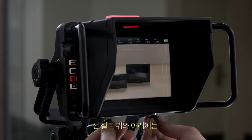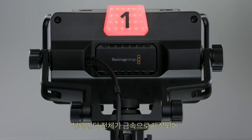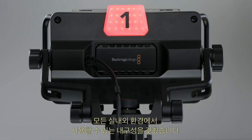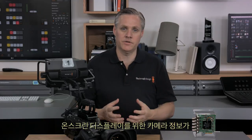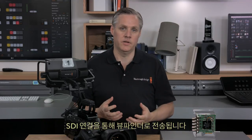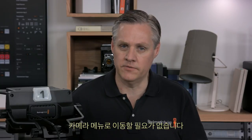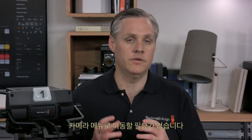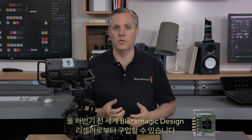The viewfinder is an all-metal design, able to handle years of use in all kinds of indoor and outdoor conditions. When used with the Ursa Mini, the camera will send camera information via the SDI connection to the viewfinder for on-screen displays. This lets you change the on-screen displays from the viewfinder itself, so you don't need to go to the camera menus to do it. The Blackmagic Ursa Studio Viewfinder will be available in Q3 from Blackmagic Design resellers worldwide.